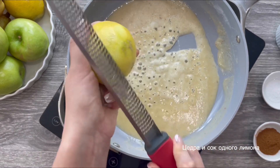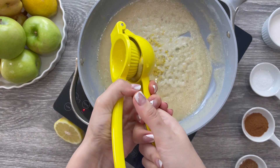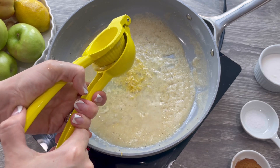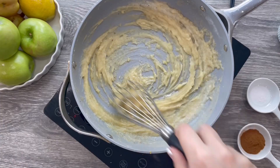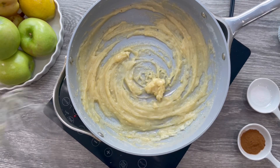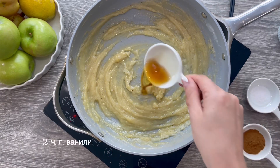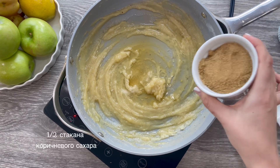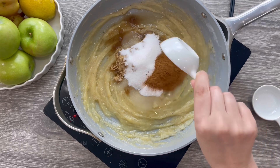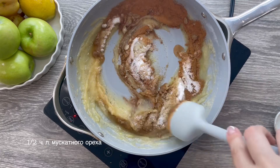Zest one lemon and squeeze the juice of that lemon directly into your pan. Mix it in until it forms a thick paste, roughly one to two minutes. Now add a quarter cup of water, two teaspoons of vanilla extract, half a teaspoon of salt, half a cup of brown sugar, half a cup of granulated white sugar, one teaspoon of cinnamon, and half a teaspoon of nutmeg, and stir to combine.